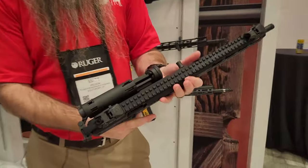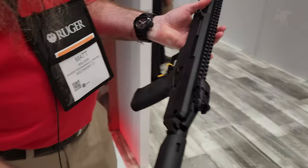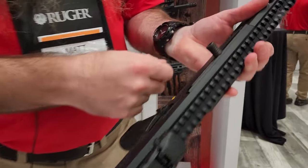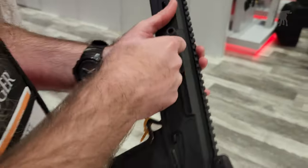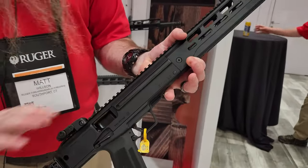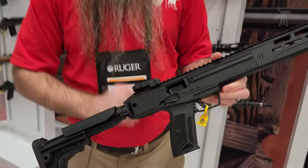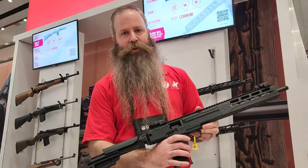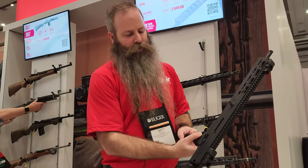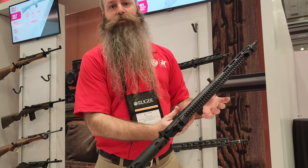The folding stock comes from the factory set up as a left-side folder, with a left-side non-reciprocating charging handle. But all these controls can be swapped to the right side — you can have it folded to the right, charged on the right-hand side. It'll always be right-side eject, but with an ambidextrous safety. It's set up for a right-handed shooter for the mag release, but a left-handed release is also available.